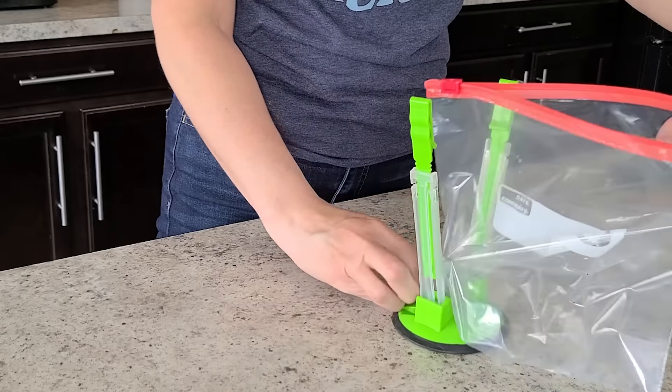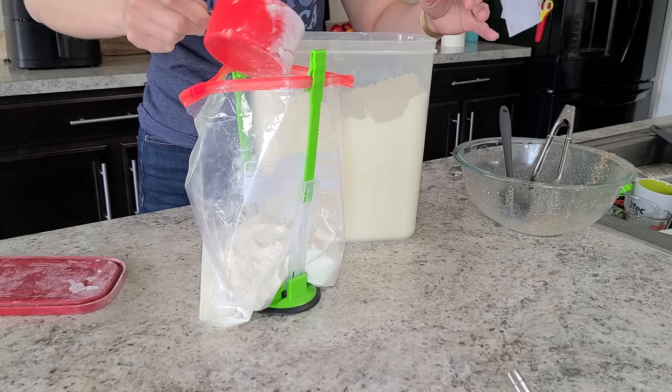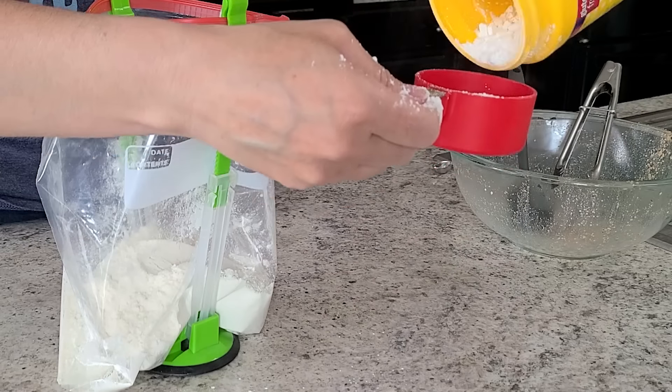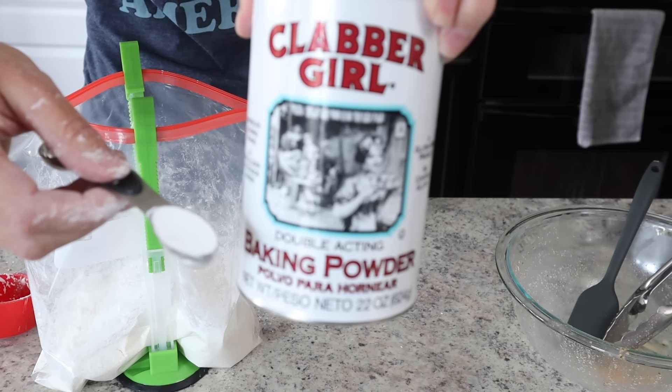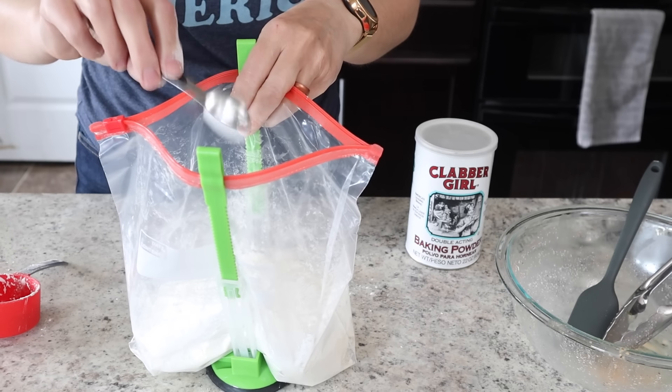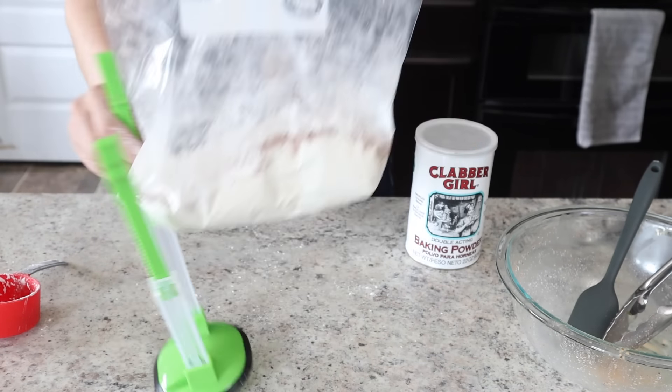While that is soaking, I'm gonna make my dredge mixture. Get another clean bag and add one and a half cups of flour, then a half cup of cornstarch — the cornstarch is gonna give that extra boost of crisp, but if you don't have it you can just do two cups of flour total. Add just a teaspoon of baking powder, which is also gonna help crisp up that outer layer. Drop in the remaining spices, close up your bag, and mix that up nice and good.